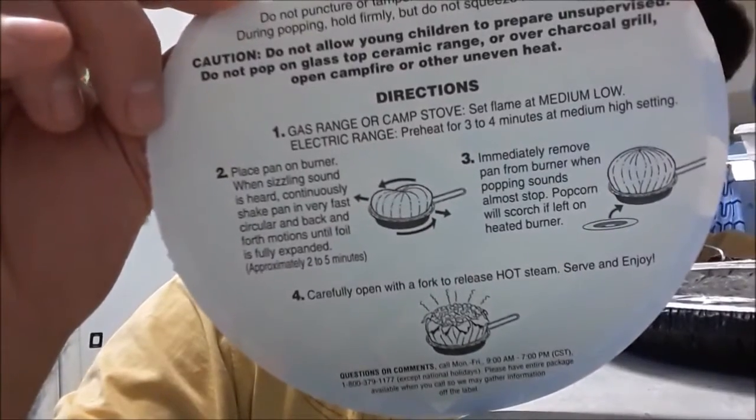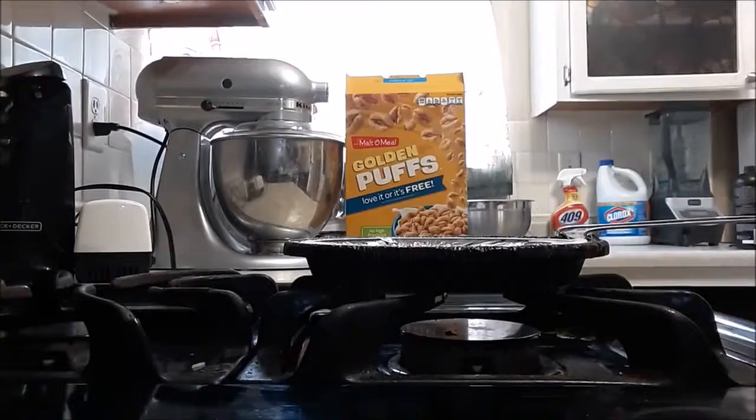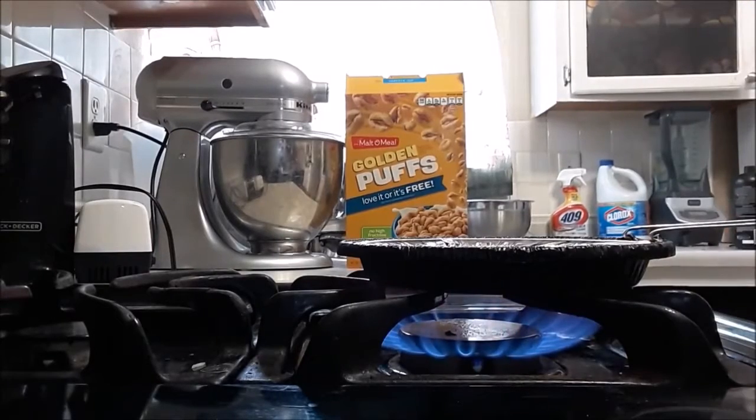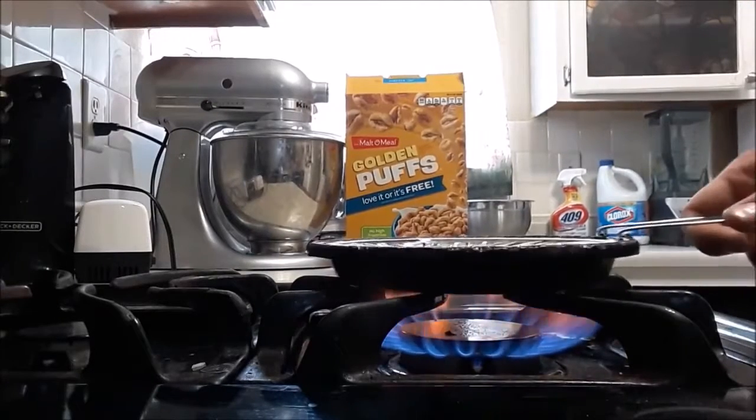Once the kernels start to pop, once it's completely done, we'll go ahead and remove it and we'll be good. Turn it on — and oh, this is my favorite part. Once we get to the popping, I'm going to go ahead and stop talking just so that way you can hear.